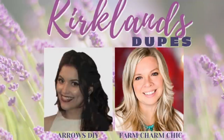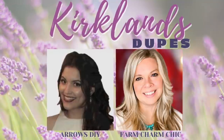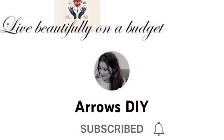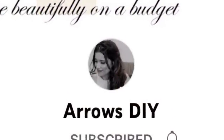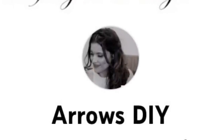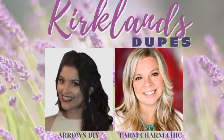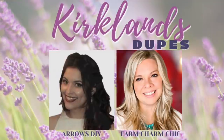I am so excited to introduce you to my good friend Fabi from Arrows DIY. Fabi is so wonderful and she does the most amazing DIYs. She also has a Kirkland dupes inspired DIY video for you and the link will be down in my description box so just click on that and it will take you right over to her YouTube channel. While you're there show her some love — subscribe, give her video a thumbs up. Thank you so much for collabing with me today, Fabi.